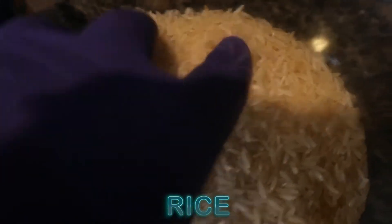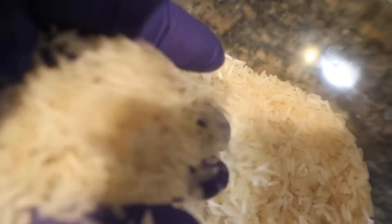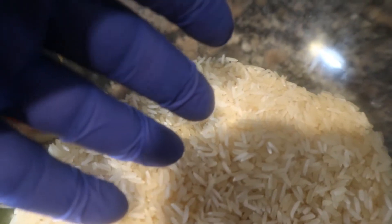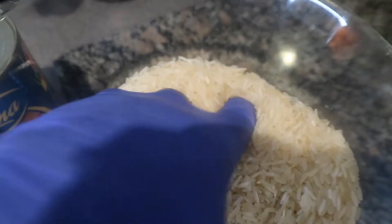My friend from South Africa told me about mixing rice. I was telling her I ran out of rice when I was cooking and she said you could have gone ahead and used your basmati along with your brown rice. So today I'm taking her advice and using basmati and brown rice mixed together.